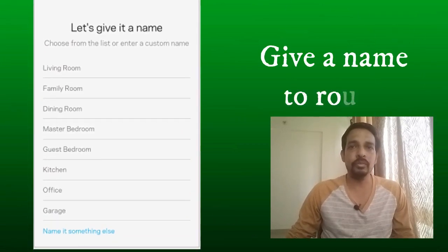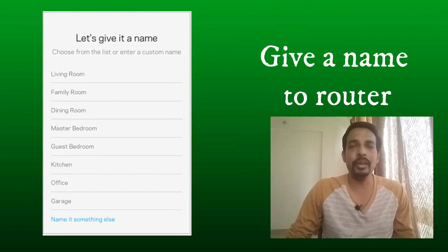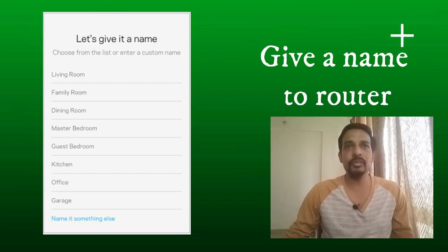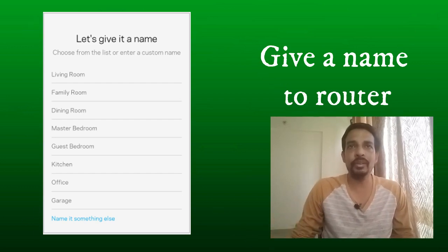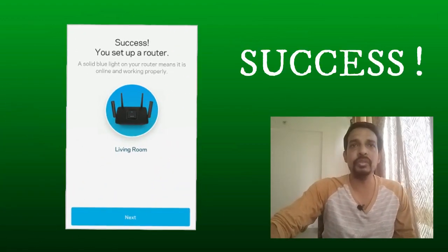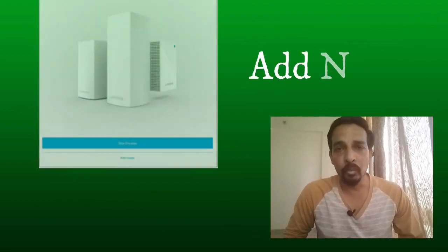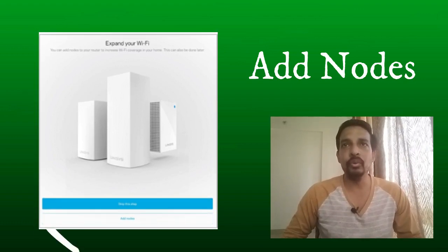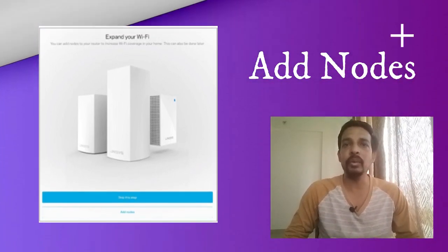At the next step, it will ask you to name the device. If this is the main device set up in the living room or family room, select that name. At the bottom there is an option to name it something else — you can tap on it and name the router whatever you want. On the next screen it will show a success message. If you want to add more nodes to the network, tap 'Add Nodes'; otherwise, simply finish the setup process.